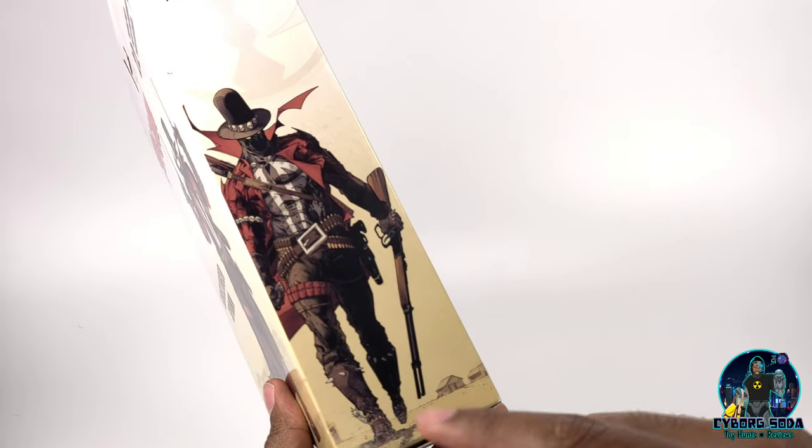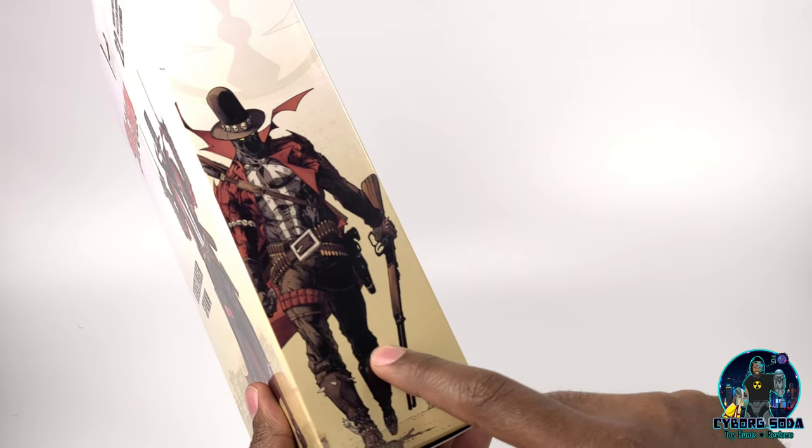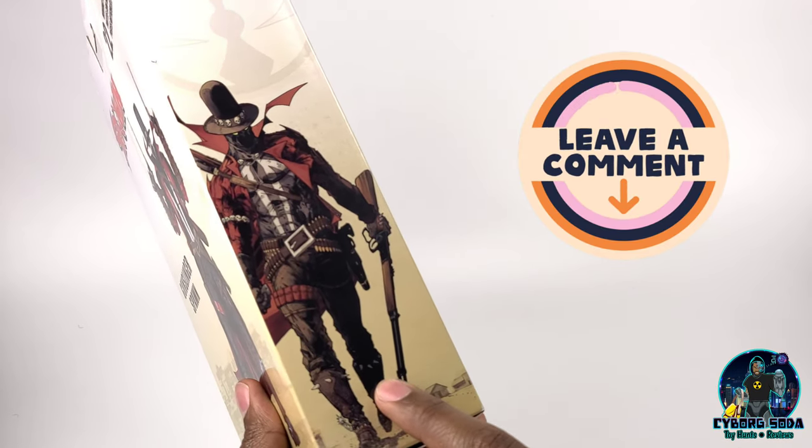Before I crack it open, they also have an illustration on the side by Brent Booth — I believe this is Brent Booth, I could be wrong. Someone in the comments correct me if that's not Brent Booth.